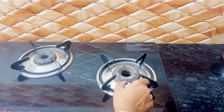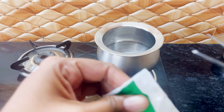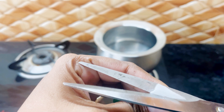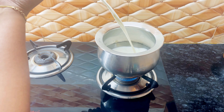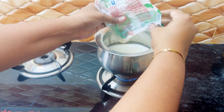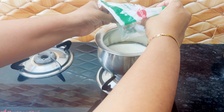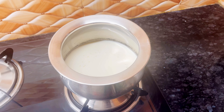Switch on your gas stove and place a container which you use to boil milk. Generally I don't add water to my milk while boiling because naturally milk contains a good amount of water. So let's wait until it attains the boiling point.